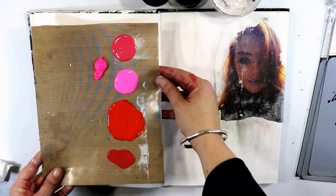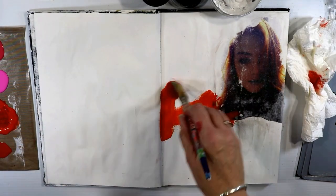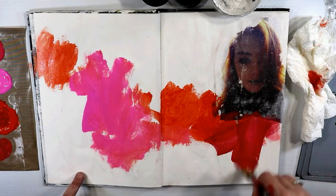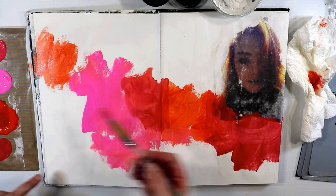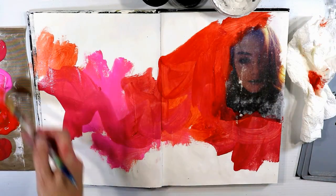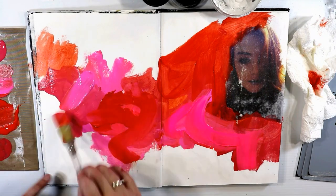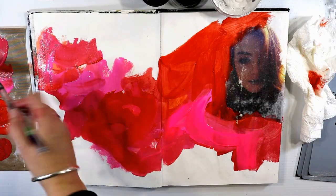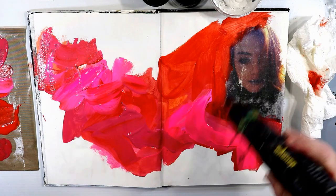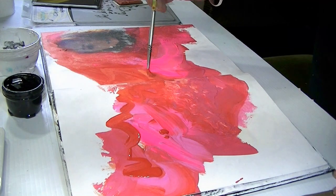My line of thinking was that if I was going to transfer it onto the paper, I'd need to make sure the colors were really rich. The problem was my printer doesn't think the colors should be really rich, so it printed it quite dark. I was really happy with it until I added the color. The colors I added were Golden light fluid acrylics in pyrrole orange, quinacridone crimson, quinacridone red, and then fluorescent pink and fluorescent red. These colors are quite bold and very bright, which made my dull transfer even duller.